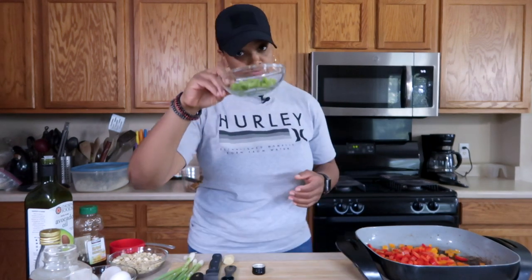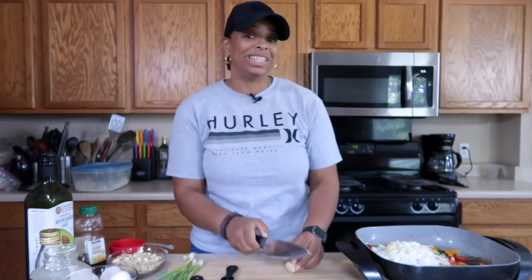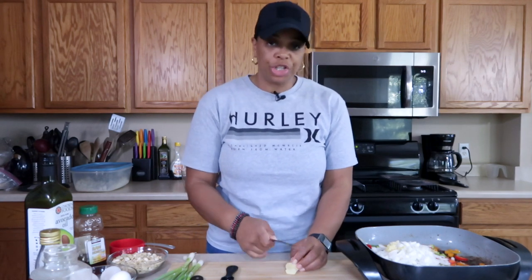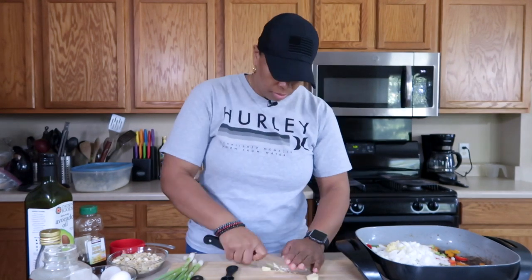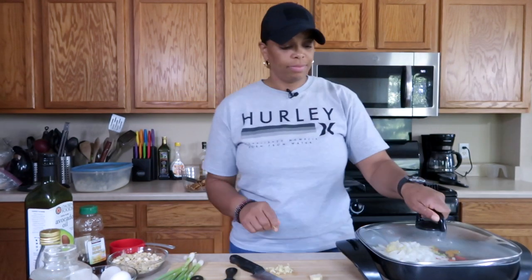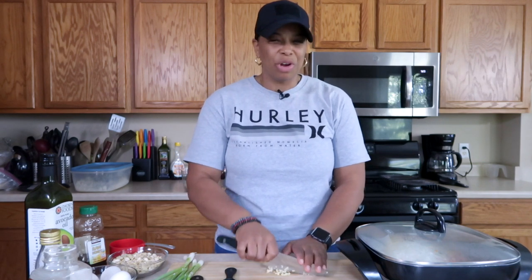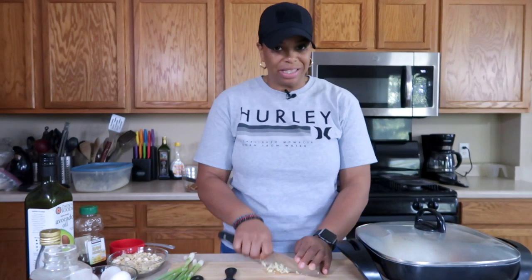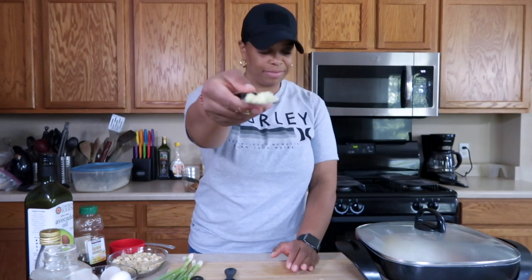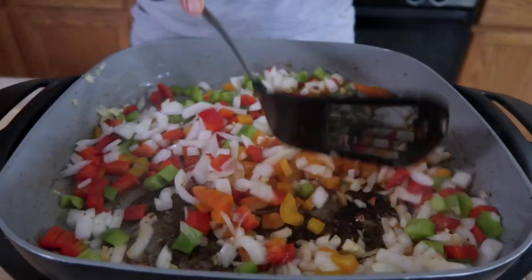We'll add another tablespoon of oil. You don't even have to clean the pan because you want all that good seasoning to help season your vegetables. Orange bell pepper, red bell pepper, green bell pepper, and the Spanish onion. We're going to add two more cloves of garlic and another half a teaspoon of ginger. I use the garlic press because I want the garlic to be very fine — same thing with the ginger. The worst thing is to get a big piece of ginger in a bite. Cook this for about two to three minutes until the onions become a little translucent.